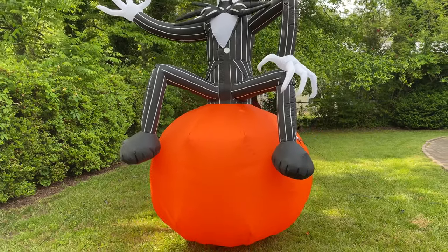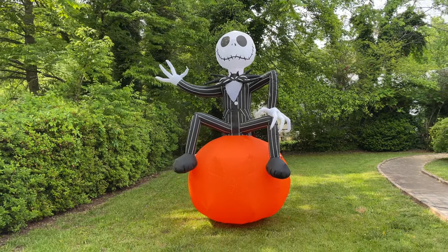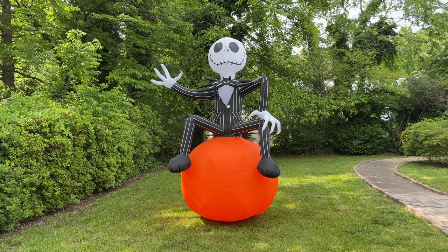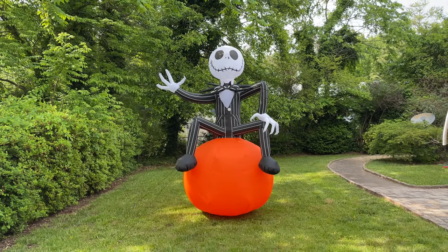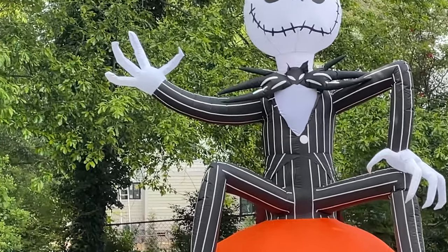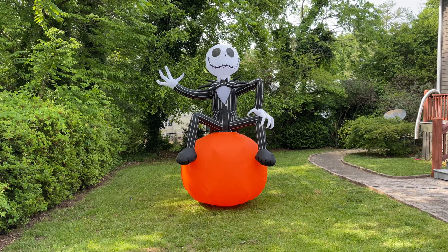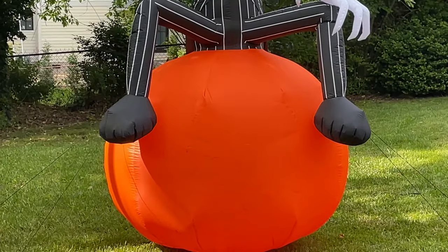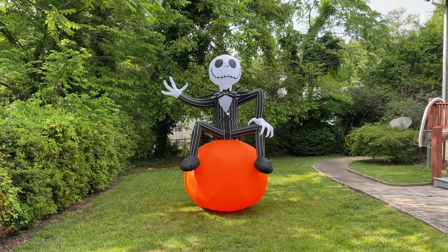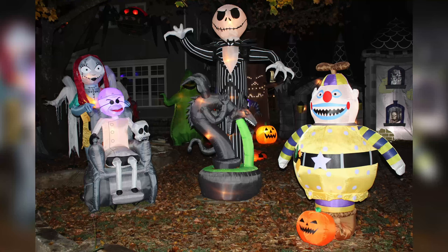If you're considering getting this inflatable, know that the sale is probably over at this point — it's Sunday May 28th at upload time, and last I checked it was back up to $57. But if you already own it or it's on its way, it's a very good inflatable. You could put it at the front of your display to greet somebody — it's 10 feet tall so it will definitely get attention. Or you could put it in a pumpkin patch, though the downside is it looks like it's on a giant orange beach ball in the daytime. Personally I like the greeting option better. Inflatables look best when they're fulfilling a purpose, and this one with the waving seems good closer to the road.